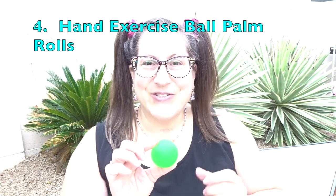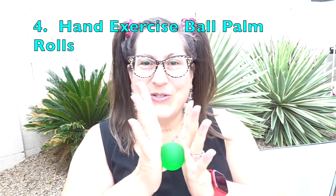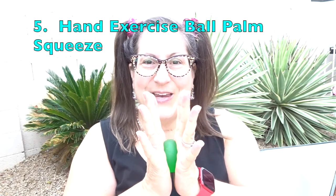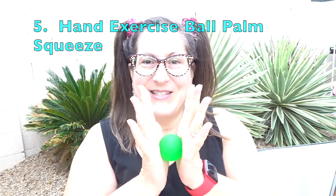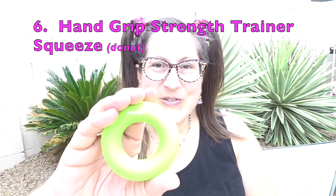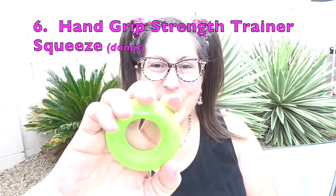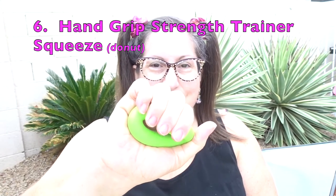To end with the exercise ball, I do some rolls between my palms to warm them up, and then compress, squeeze and release — slow or fast. Next is the hand grip strength trainer that looks like a donut. With this piece of equipment, I squeeze and release with each hand.